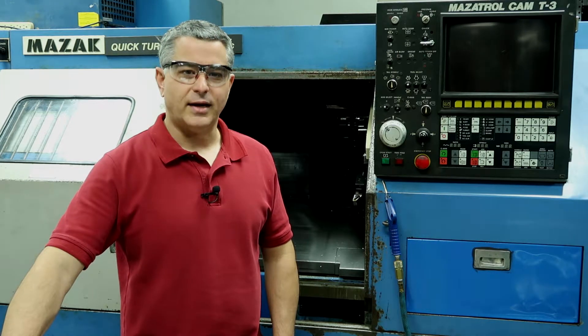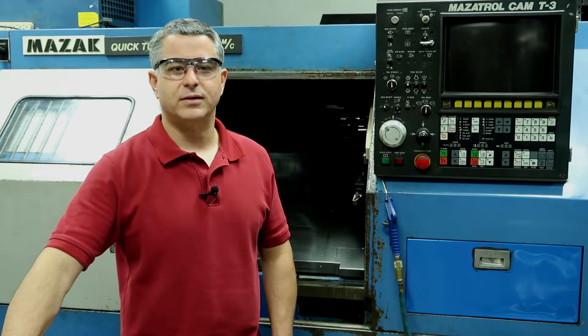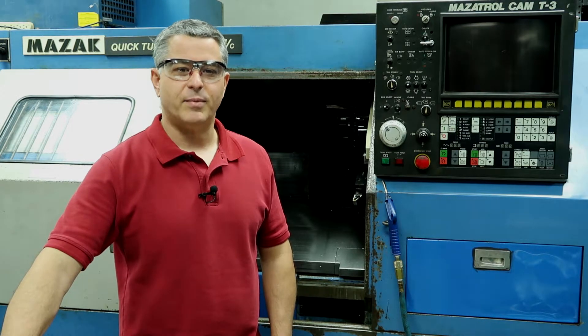The machine behind me is a 1986 Quick Turn 10N with a T3 control. This is the same control as a T2 on the turning side, but this machine has milling capabilities as well.